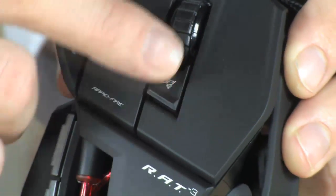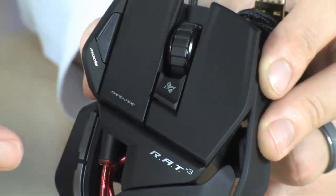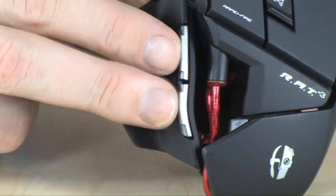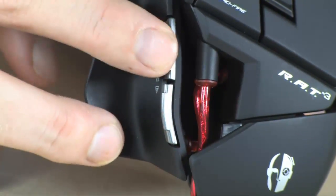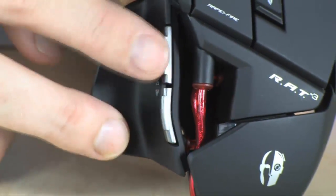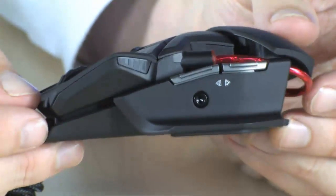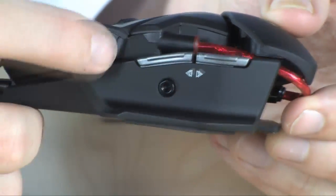It has extraordinary software that's going to allow you to program custom macros and customize the nine user-definable settings on this mouse. It even has three separate programmable buttons located on here as well, so you can set those up to do whatever you want — they can be a macro setting, they can be an action. Whatever you need, you can set this mouse up for that.